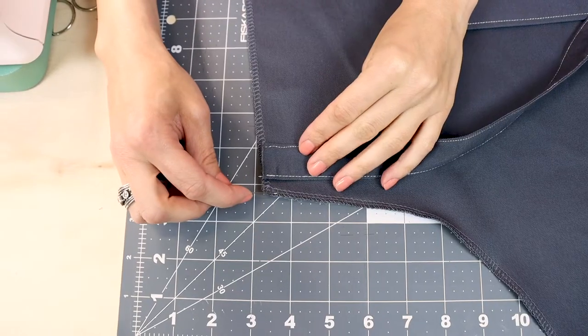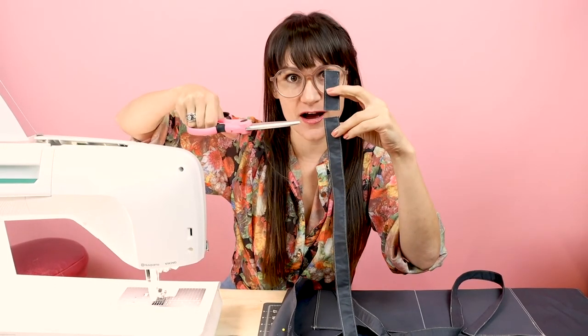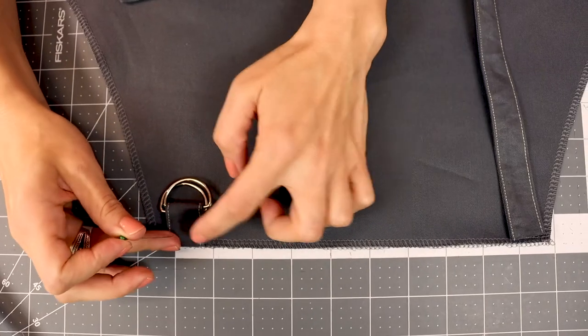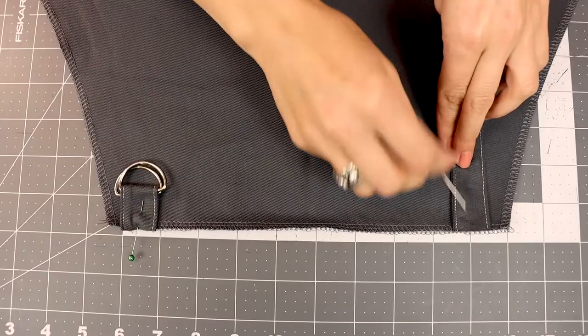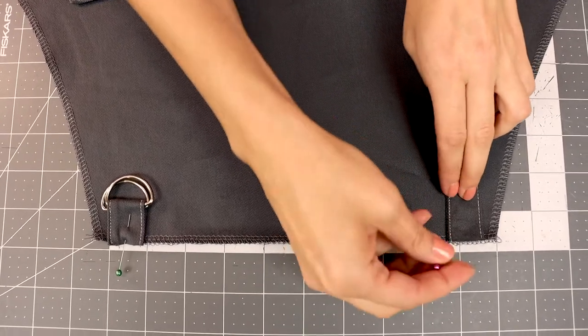Now let's place our waist straps on. Grab your waist strap and the front of your apron — you're going to measure down three-eighths of an inch from the top, then pin the strap down. Do the exact same thing on the other side. Now grab your neck strap and we are going to cut two inches off the top of it — go ahead and mark two inches and cut it off. Now grab both of your D-rings, put them together, and slip the two inches onto the D-rings. We're going to line up this loop with the D-rings three-eighths of an inch away from the side edge, flush with the top, and put a pin in it. On the other side, place the other raw edge three-eighths of an inch away from the edge and flush with the top, then pin it.